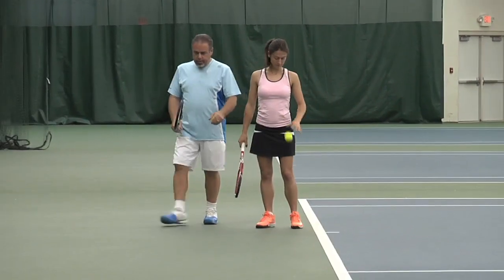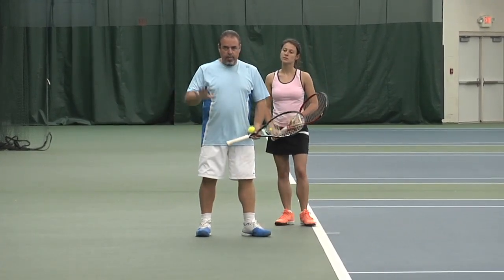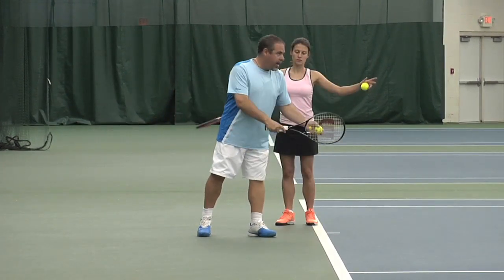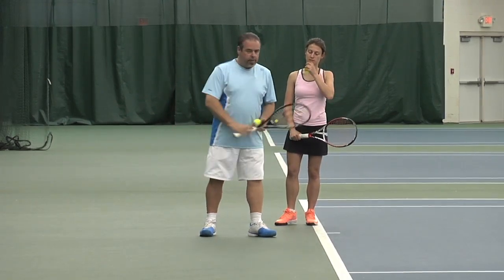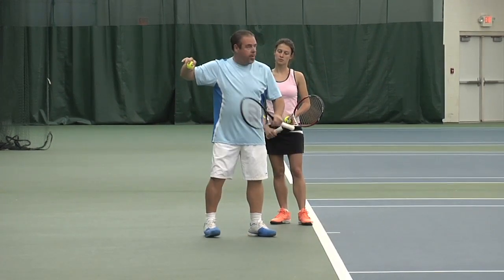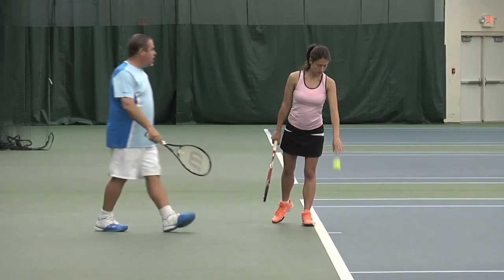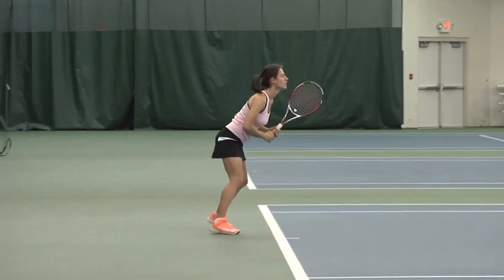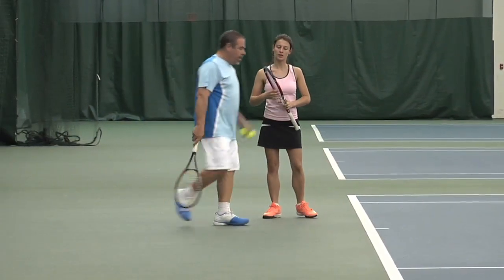One thing I'd recommend, and this is something we've worked on with Carly: if you are going to take the racket back, it's important to keep your palm down. Players who do take the racket back don't have their palm up — that could cause shoulder problems. Palm down, very much like a pitcher or a quarterback: he takes the ball palm down, gets the nose pointing forward, and throws. Palm down is key.